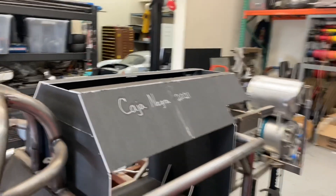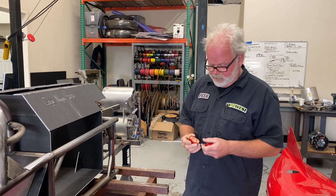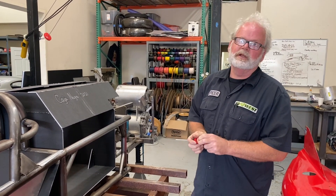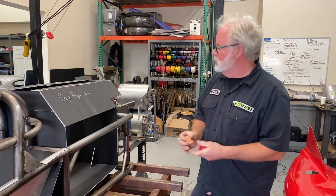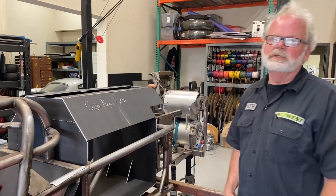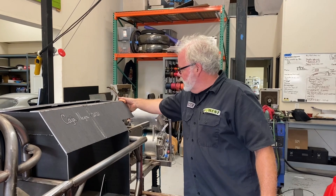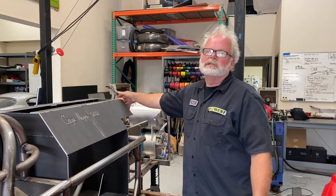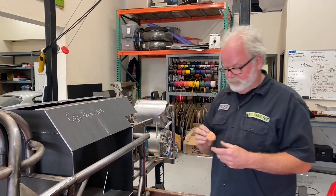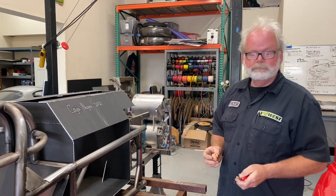That basically proved to us that we had clearance in the body. The silly putty is also a good thing to have — if you think something is going to be very close, put the silly putty on that spot. When you reinstall the body, it will push the silly putty down and you'll know how much clearance you have by how thick the silly putty is. It's like using Plastigage for building engines — this is silly putty for body fitment.